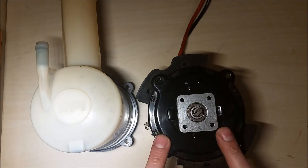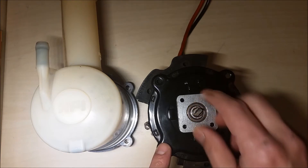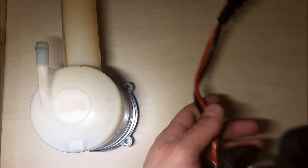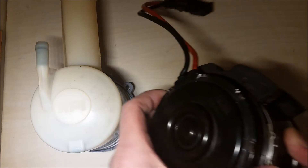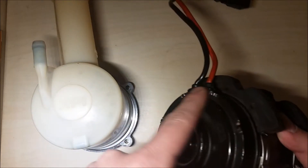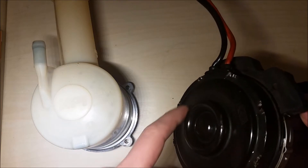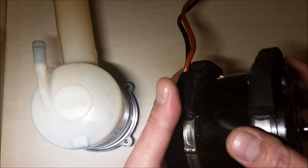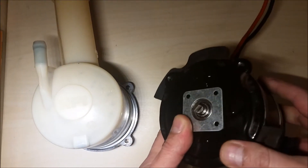Regarding the electric motor, there is not a lot to say. If it's damaged, it can't be used. The main problem that occurs is that after years the inside plates must be replaced, and then the motor should work very well again.